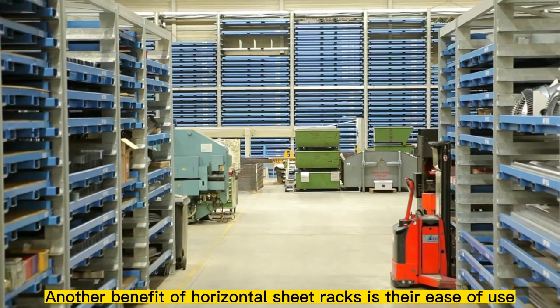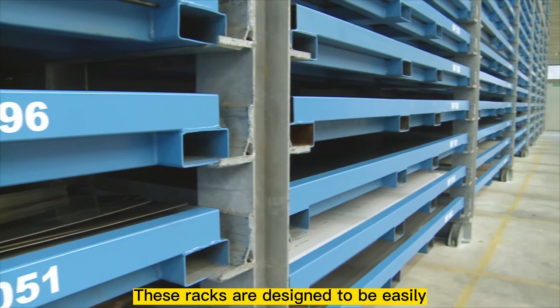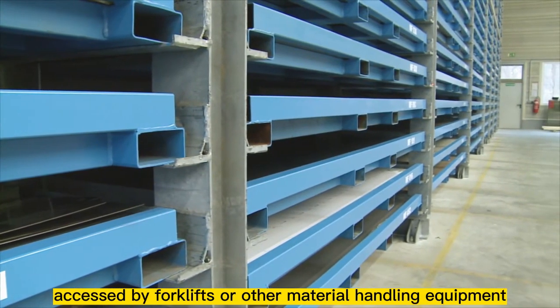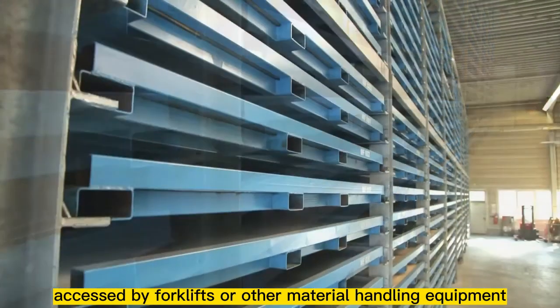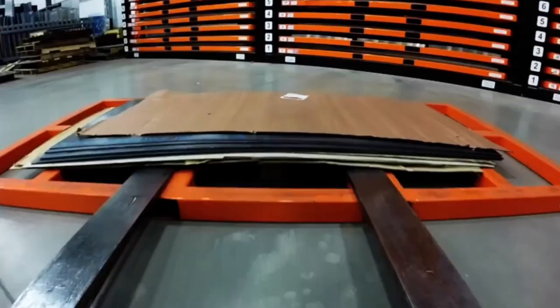Another benefit of horizontal sheet racks is their ease of use. These racks are designed to be easily accessed by forklifts or other material handling equipment, which makes it quick and easy to load and unload sheets.